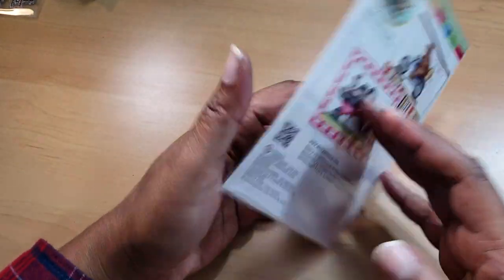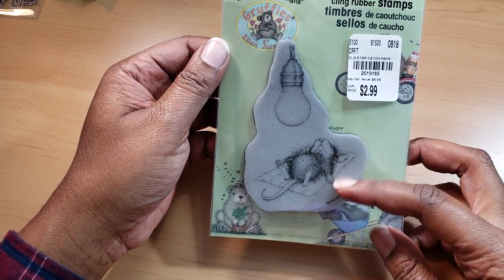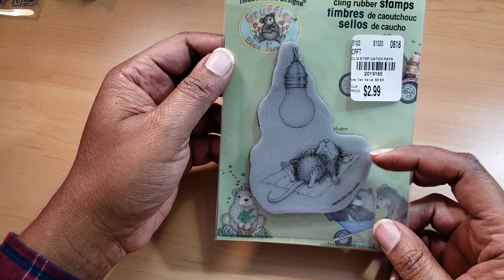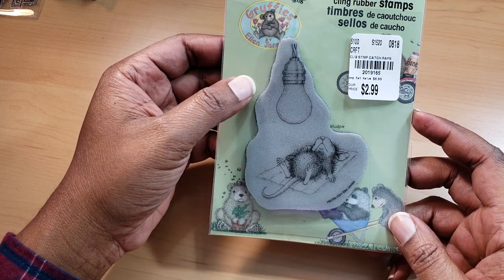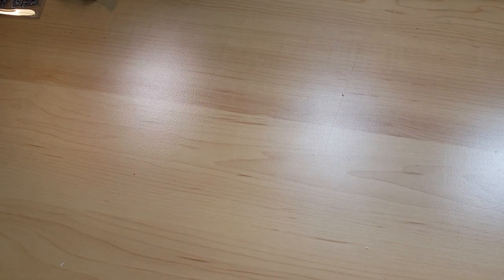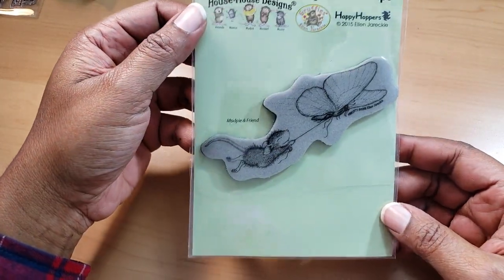I thought this one was cute as well. This one is called Catch Rays — it's a lot of House Mouse stamps at the beach. If you've ever noticed, a lot of these designs are at the beach. So this is really cute — Mud Pie sleeping, getting some rays in. And then this one is Mud Pie and Friend, called Butterfly Ride, soaring through the air, which is really cool.